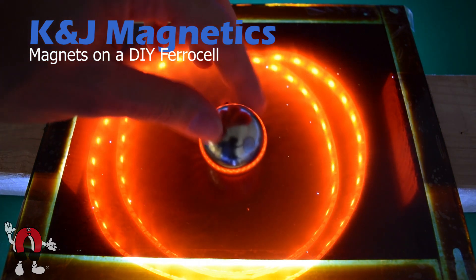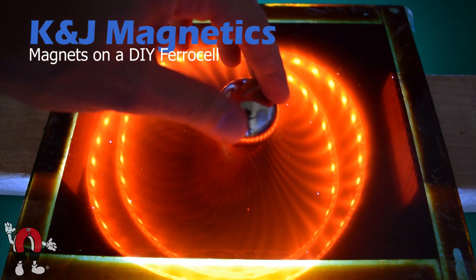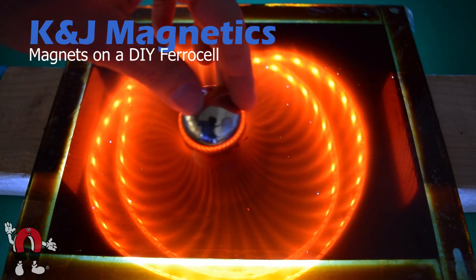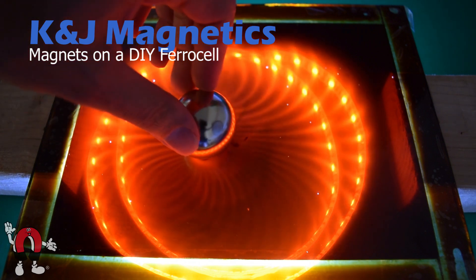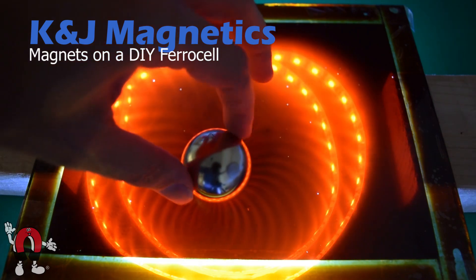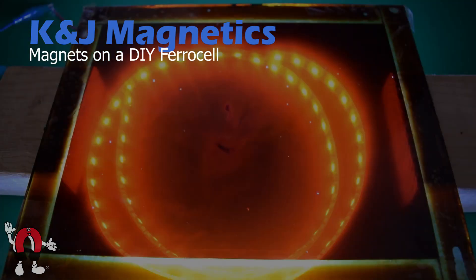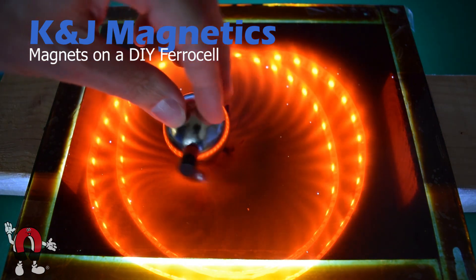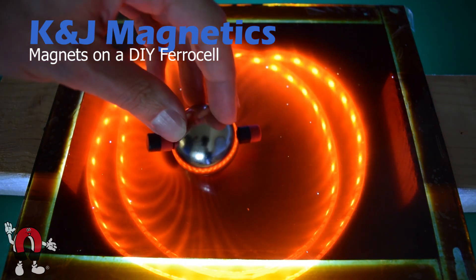Here's a one and a half inch diameter sphere magnet. You can see where the poles are by the two dark dots, and the rest of the field is really strong. Since it's hard to see where the poles are on a sphere magnet, in this segment we stuck a little magnet on each pole.